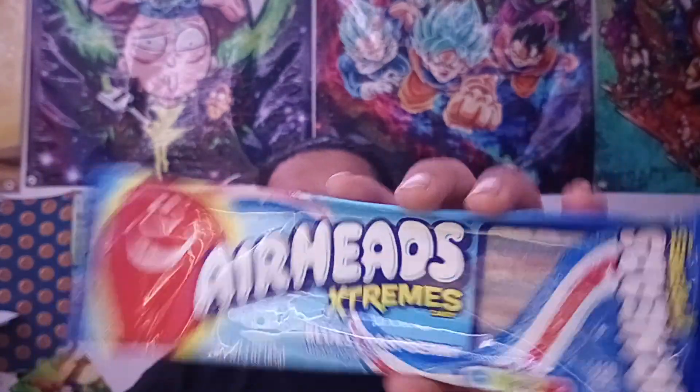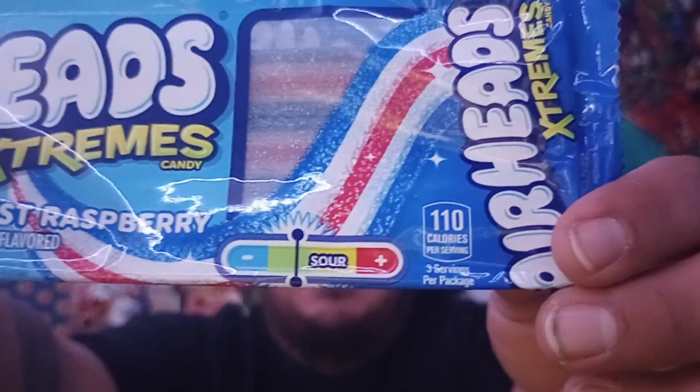What's up y'all, welcome back to another episode with your host Brooklaw TV. So check it out, today we're gonna be reviewing this right here. I've tried the regular Airheads before, but I haven't tried these. It says 'Blue Raspberry' and it's on the green of the sourness scale. On the back it says 'intense sweetly sour flavor and playfully chewy.'